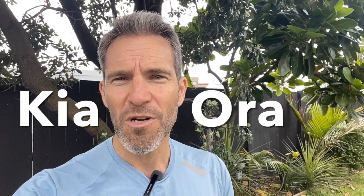Kia ora team, Brad here and I want to take you through a yoga routine that I've been doing for around 7 years now. It's going to help make your hips feel better by making them stronger, more stable. You're going to have more control through range. You're going to work on your stability and your spinal rotation, all of which is going to add up to make you a more efficient runner.